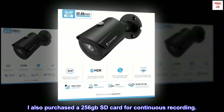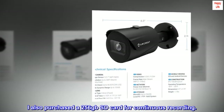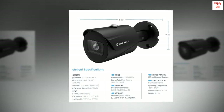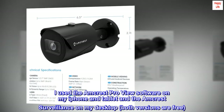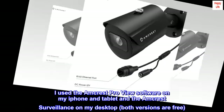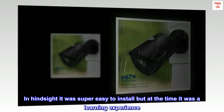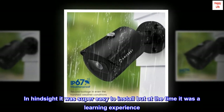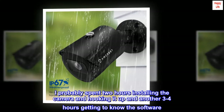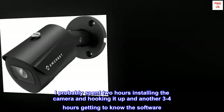I also purchased a 256GB SD card for continuous recording. I used the Amcrest ProView software on my iPhone and tablet and Amcrest Surveillance on my desktop — both versions are free. In hindsight, it was super easy to install, but at the time it was a learning experience. I probably spent two hours installing the camera and hooking it up and another three to four hours getting to know the software.